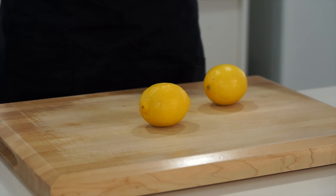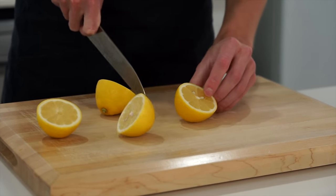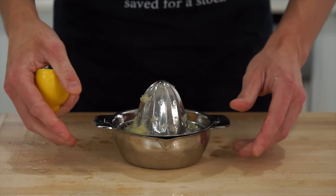With the veg out of the way, we're going to need two lemons for our sauce. These can both just be sliced in half and then juiced on a citrus juicer or by hand — just make sure no seeds get in, as it's definitely not nice having seeds in your sauce.